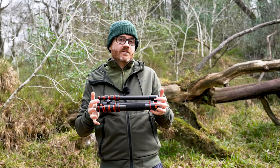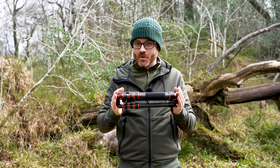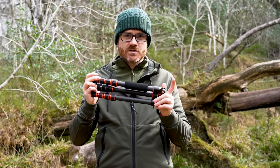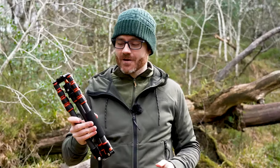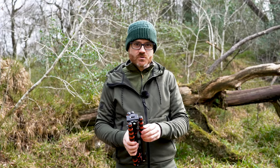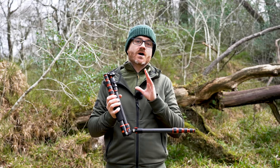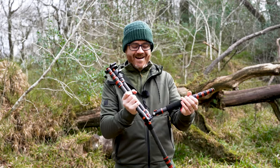Currently it's available for around under £100. It weighs less than the £500 Peak Design Tripod — it weighs 1.3 kilos, whereas this weighs 1.013 kilos, so it's lighter. The Peak Design Tripod goes up to 130 centimetres and this one goes up to 150. So actually, a lot of the basic specs are better than Peak Design and it's a fifth of the price. But is it any good?